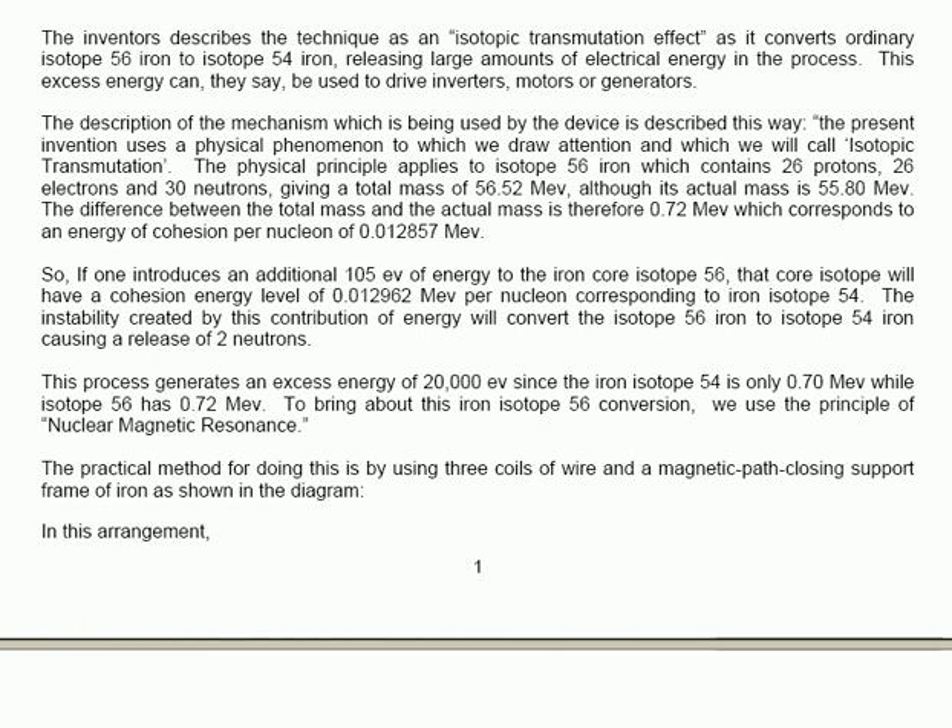The instability created by this contribution of energy will convert the isotope 56 iron to isotope 54 iron, causing a release of two neutrons. This process generates an excess energy of 20,000 MeV, since the iron isotope 54 is only 0.70 MeV, while isotope 56 has 0.72 MeV. To bring about this iron isotope 56 conversion, we use the principle of nuclear magnetic resonance. The practical method for doing this is by using three coils of wire and a magnetic path closing support of a frame of iron, as shown in the diagram.